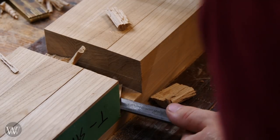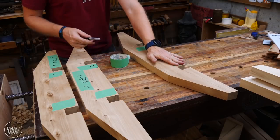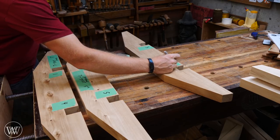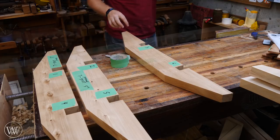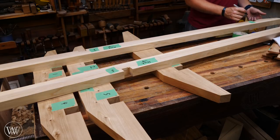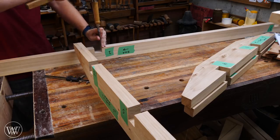At this point we can get on to a very important step, and that is labeling. Throughout this whole table we're going to be making a whole pile of these joints, and we want to make sure they all go together correctly. So these are the first six joints, and I'm labeling them on each piece so that number one on one piece goes with number one on the other piece. That way I can connect them together when all the pieces get mixed up.